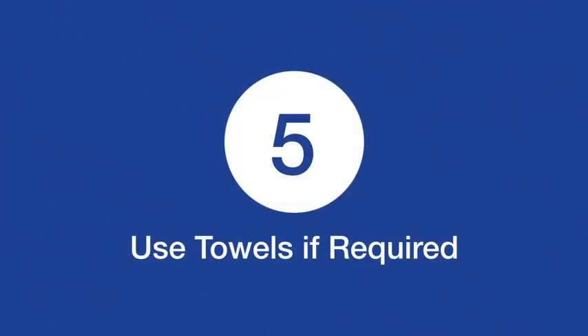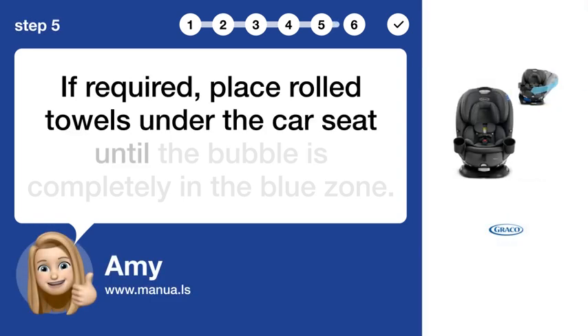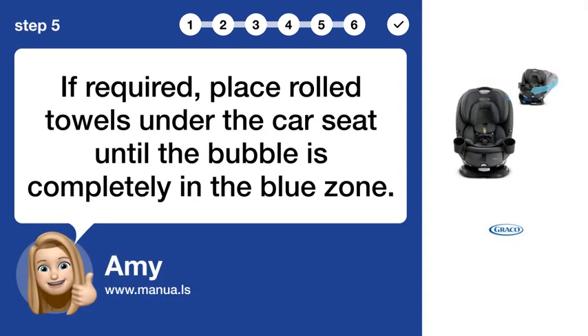Step 5: Use towels if required. If required, place rolled towels under the car seat until the bubble is completely in the blue zone.